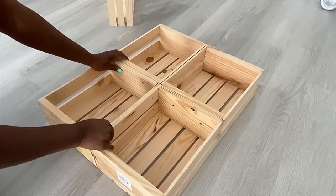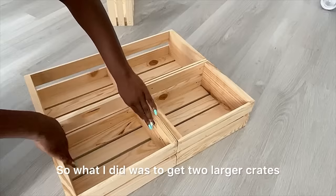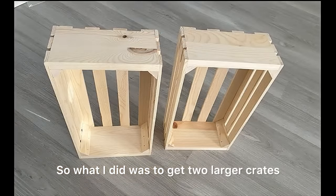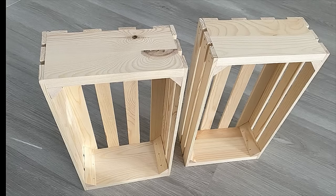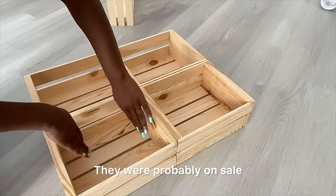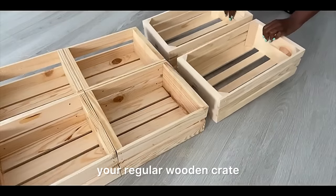The crates are small and I would love to have a provision for wine glasses. So what I did was get two larger crates from Michaels again, and to my surprise they were going for $5.99. They were probably on sale — it's cheaper than your regular wooden crates.